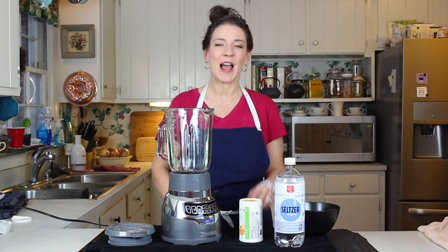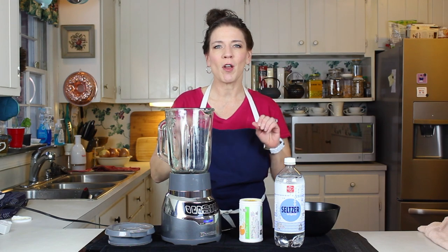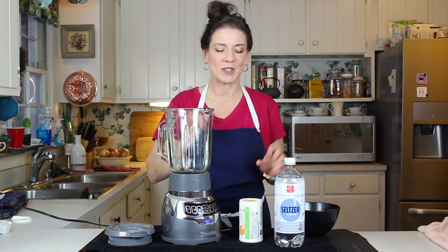Welcome back to Breakfast Week. I'm going to show you the perfect beverage to start off a wonderful brunch for a special breakfast.